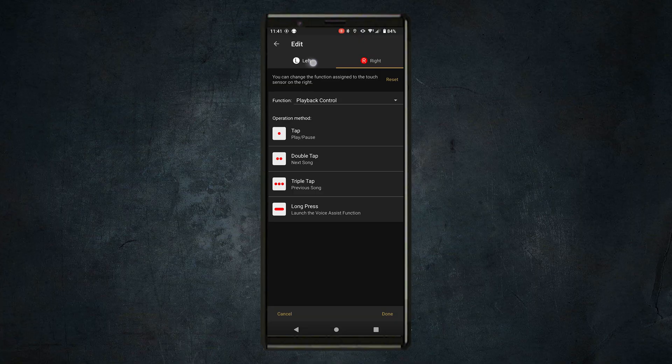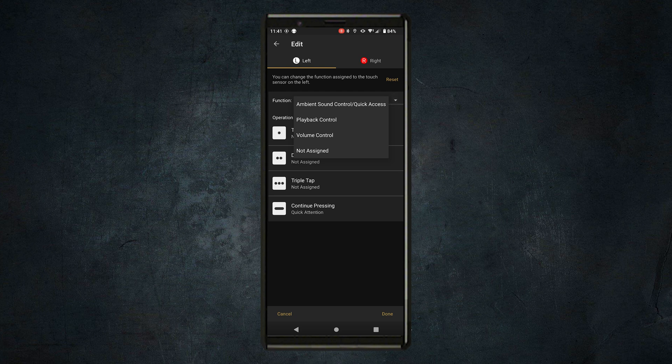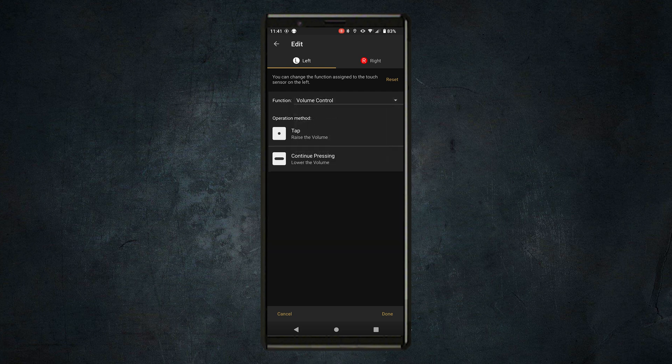That's the way I have it set up, but maybe you want that on the left, or maybe you don't want that feature at all and you want to be able to do volume control instead. You can make this completely unique for yourself. So definitely check out the Headphones Connect app and really make your headphones yours.